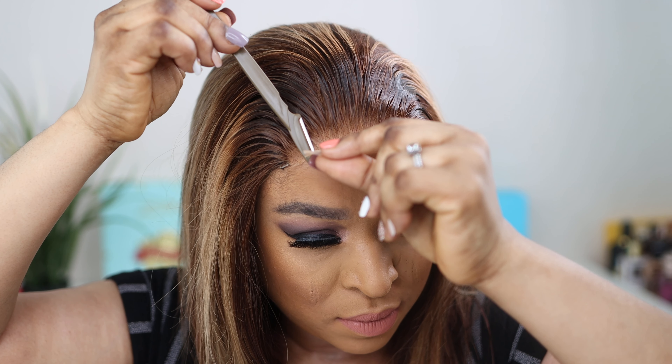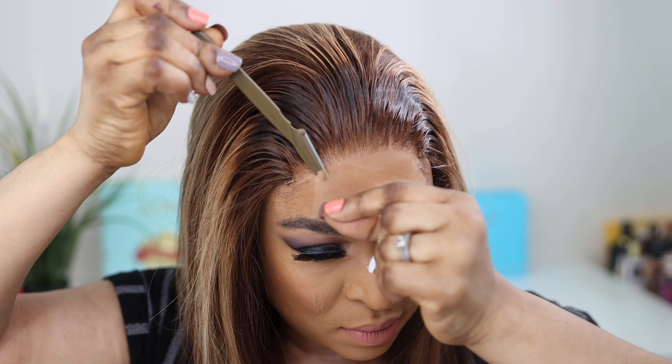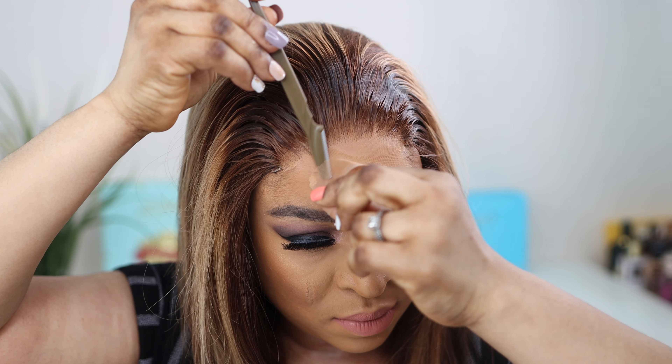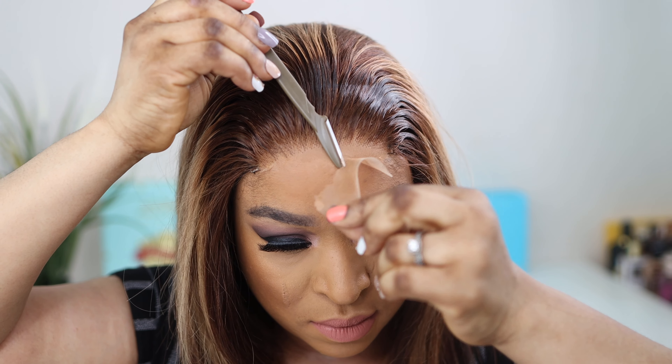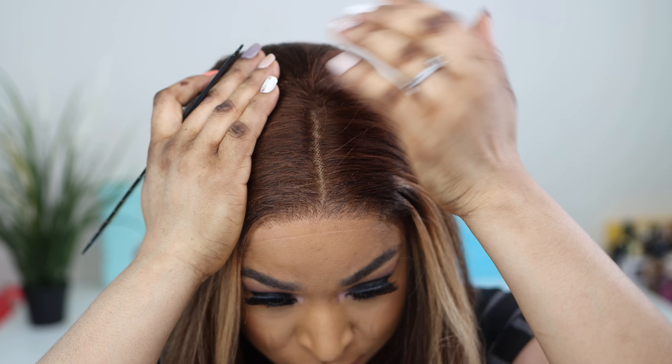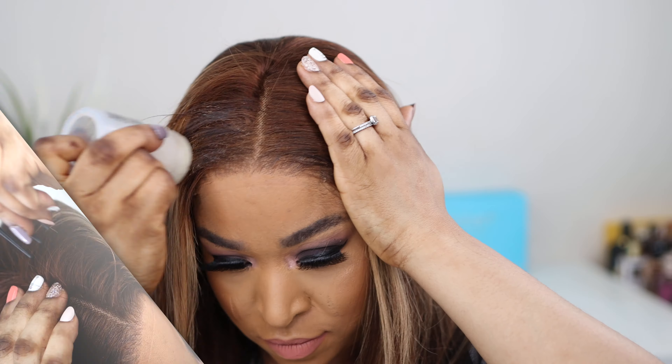I love love love the lace of this wig — it's super super soft and very easy to work with. I love the fact that the hairline looks so natural. You don't have to do anything — everything has been done for you straight from the box.